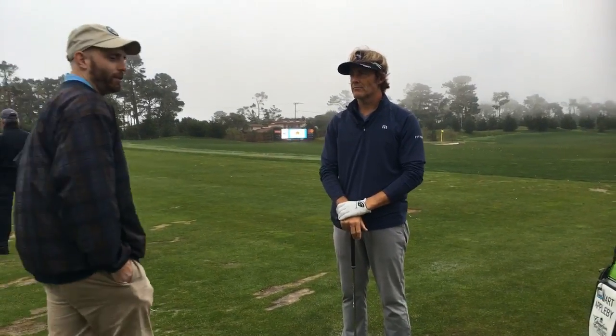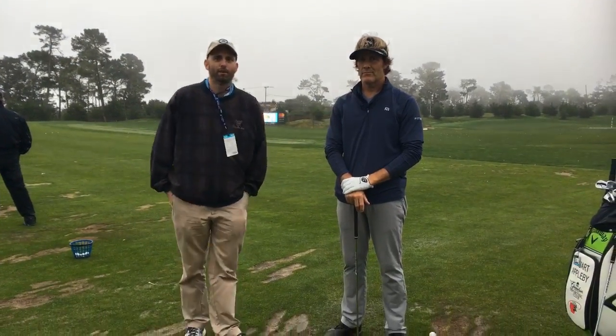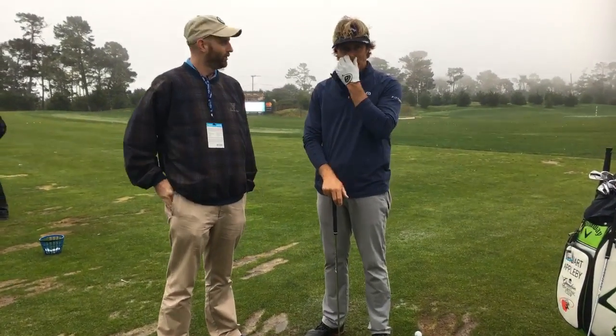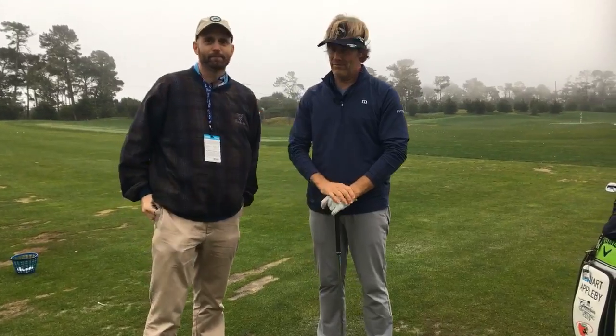Stuart, I just wanted to thank you again for showing us some tips on how to warm up, and hopefully everyone at home appreciated it. Stuart, thanks a lot. Good luck everybody, keep warm, have fun.